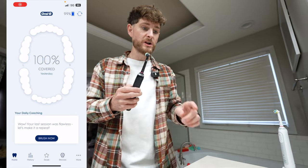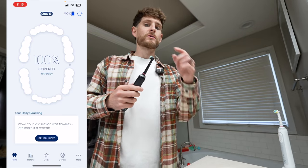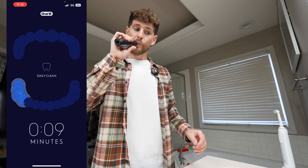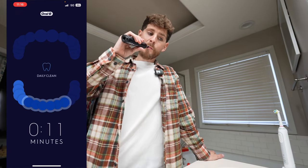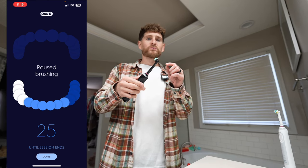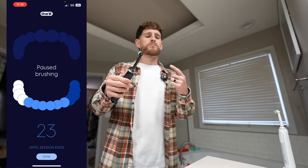It has a flipping app as well. The app shows you your coverage, how much you brushed — so if I click 'brush now'... That's so cool, to see in real time what I'm brushing. The flashing light means that I hit 30 seconds and I need to change where I'm brushing.